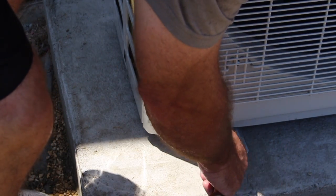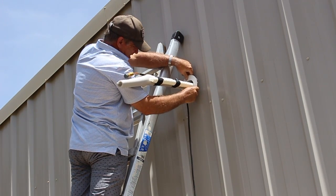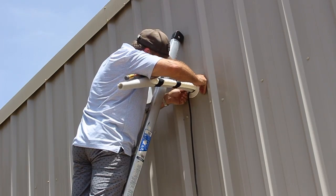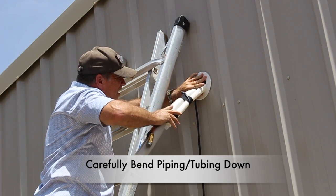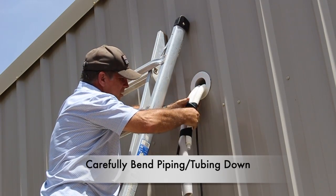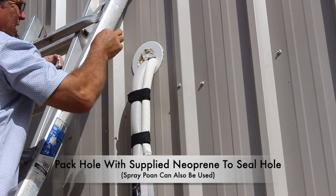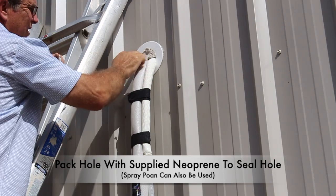I decided to mount the condenser to a concrete pad to prevent any sound or vibrations coming through the building with a wall mount. Now I can go ahead and install the finishing ring cap on the exterior wall. It is very important that I bend the line set piping and tubing in a downward motion so that I do not kink any of the lines. Go ahead and pack the hole with applied neo-clean — you can also use spray foam. This will cover the hole to prevent any air from escaping or anything from entering the building.